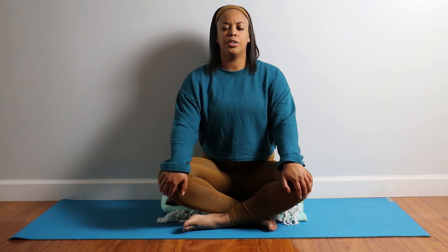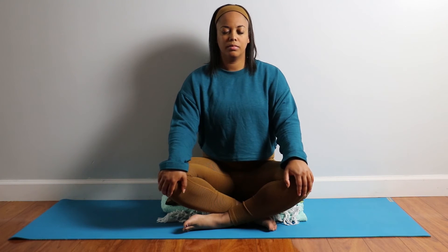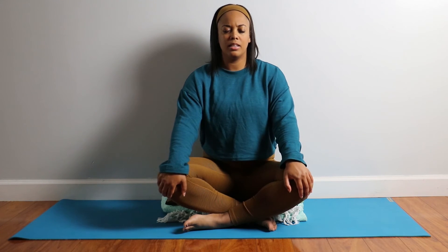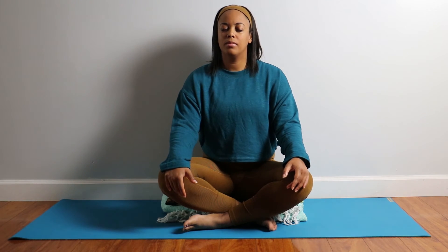When you're ready, return to your regular breathing. Now do another body scan. Do you feel a little bit more relaxed in certain areas? Do you feel more release? Do you feel warm? Just scan your body.